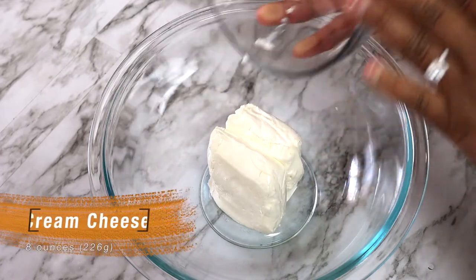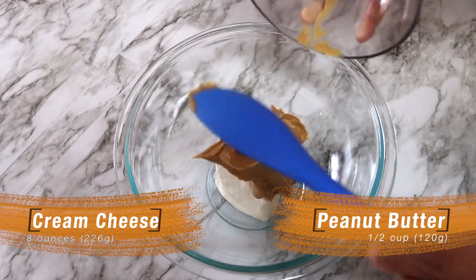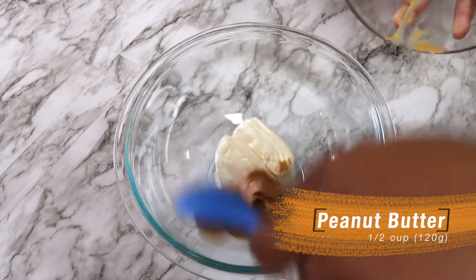To get started with this recipe, you'll need a large mixing bowl. Add your softened cream cheese, peanut butter, and powdered sugar, and beat this with a hand mixer until it's smooth.